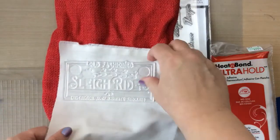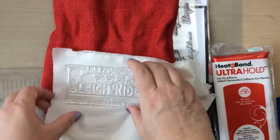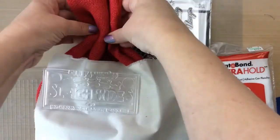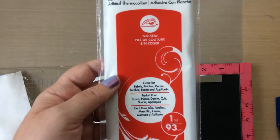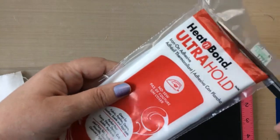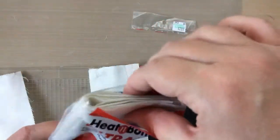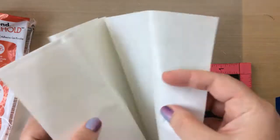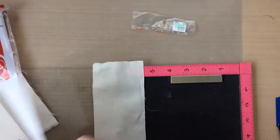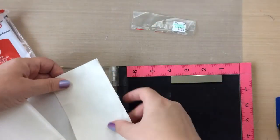I have some muslin here and I have this red burlap bag and I wanted to make a little Christmas gift bag with this, so I'm going to stamp on this muslin and do a no-sew project. I have some heat and bond, the ultra hold, and I'm going to cut this the same size as the muslin — this size will fit that stamp perfectly.